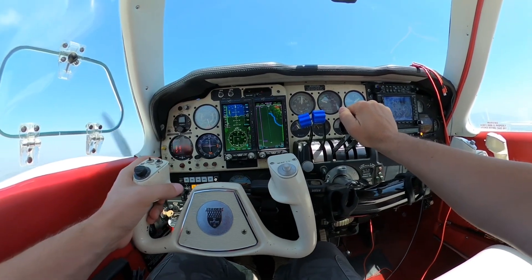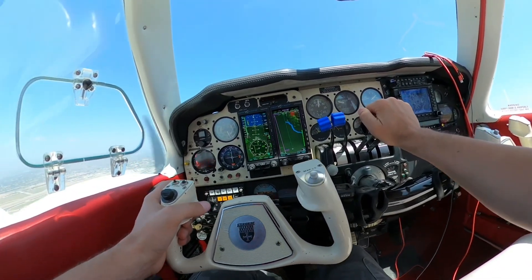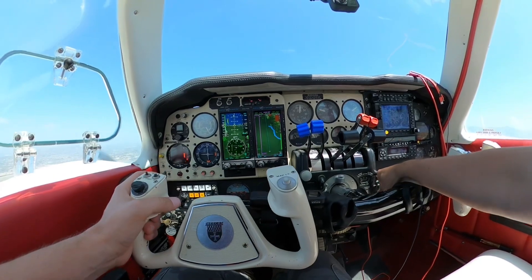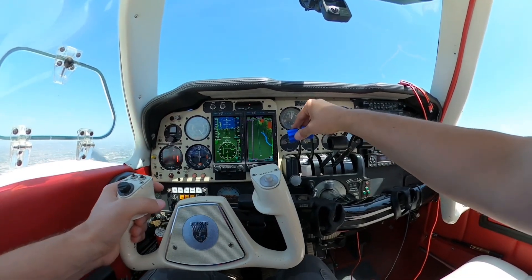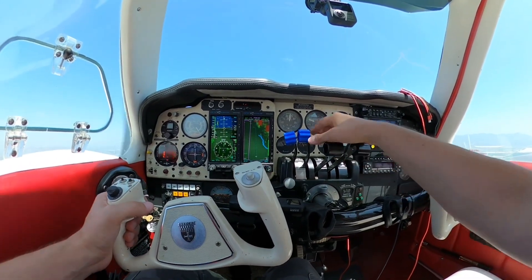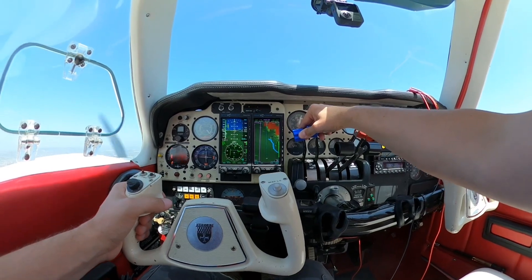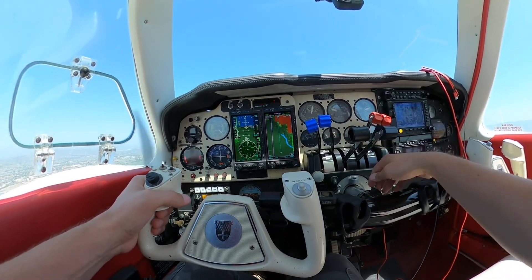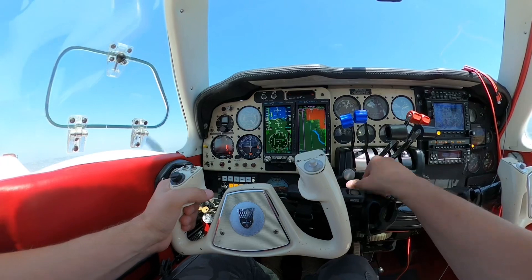The glass panel draws more amps from your alternator. Also, if you're not used to looking at a liquid crystal display LCD screen glass panel, it could be overwhelming for someone not familiar with modern avionics. These glass panel flight instruments depend upon an air data computer, sometimes referred to as an AHRS, and also a GPS signal. If that is degraded you could get a degraded annunciation or a red X on the screen.